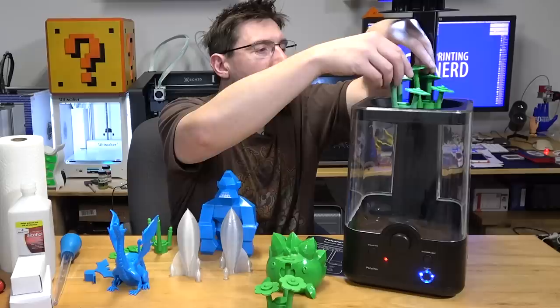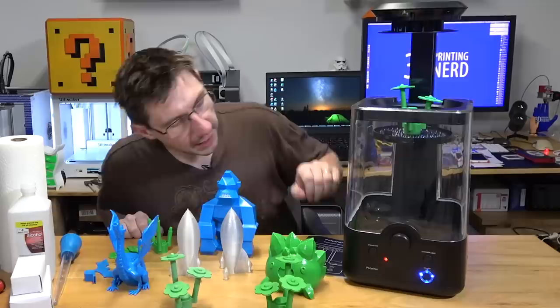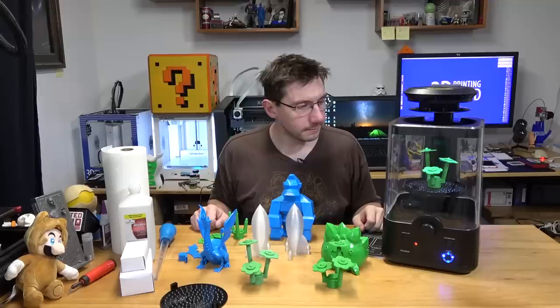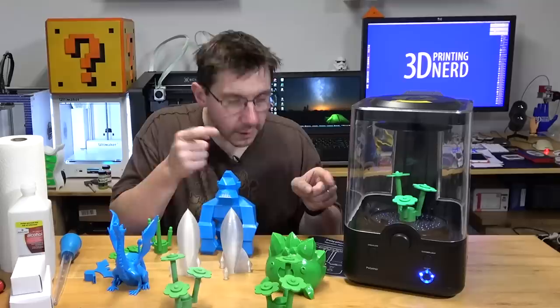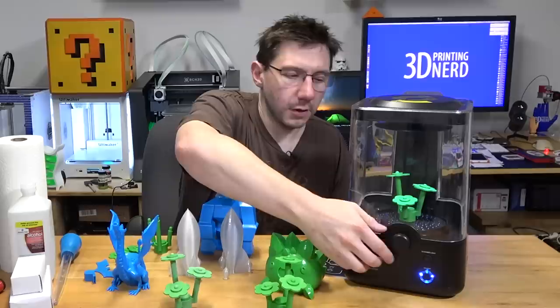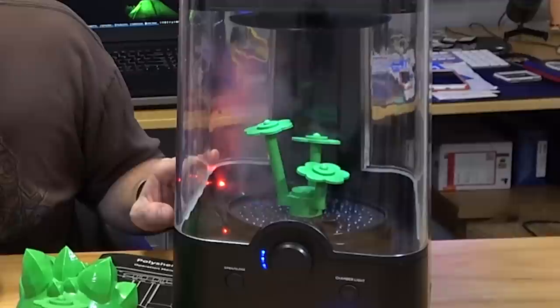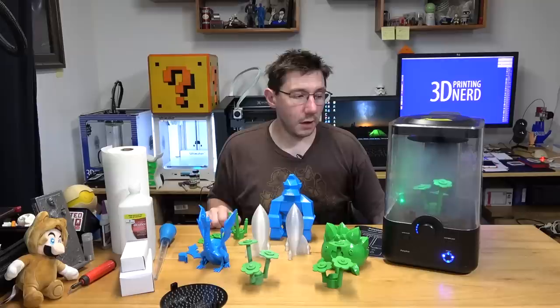I'm loading the unsanded Lego flower into the machine — it looks like both flowers won't fit at the same time, which is good to know. I place it down into the machine. The dial on the front controls the machine: each light represents five minutes of polishing. I'm turning it to four lights for 20 minutes. It beeps, the light comes on, and you can see the isopropyl alcohol mist start to fill the chamber.